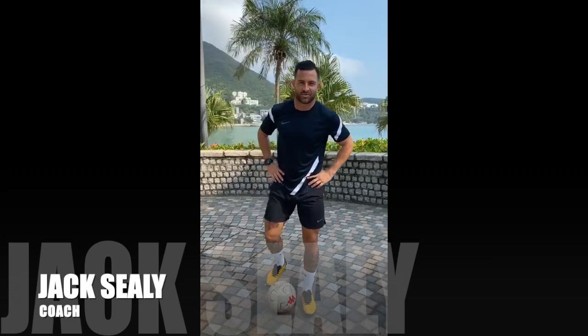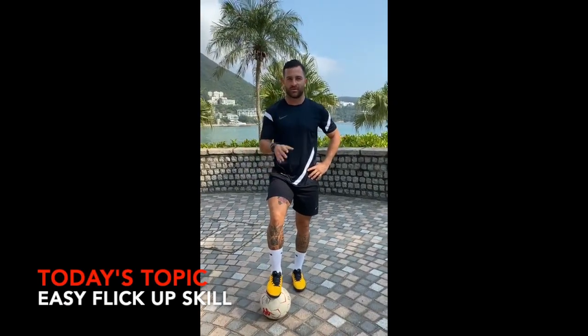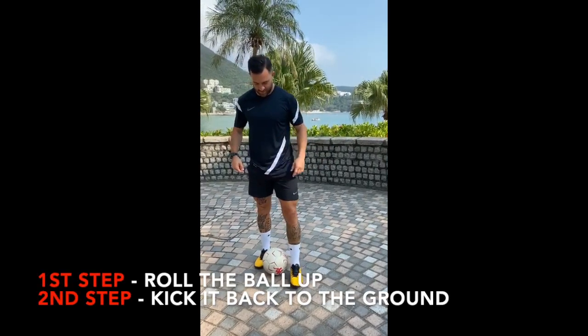Hey guys, it's Coach Jack again. Today I'm going to teach you a little skill: how to get the ball off the ground. What you have to do is roll it up your leg, and then quickly kick it back down so it bounces up. I'm going to show you — ready.